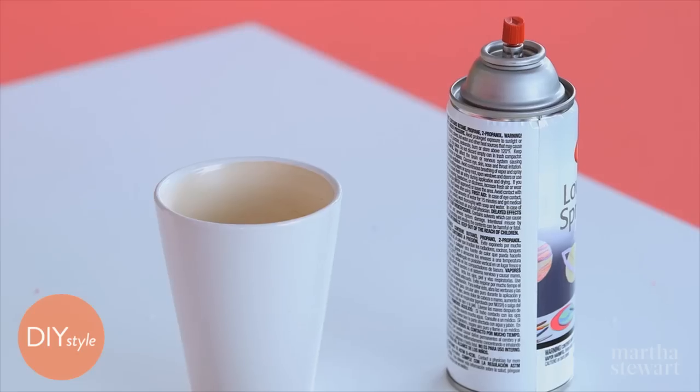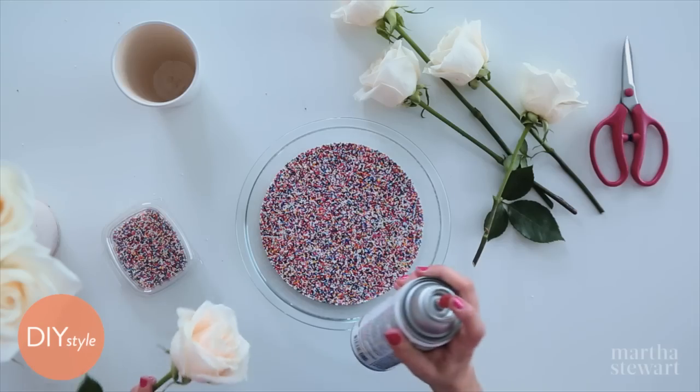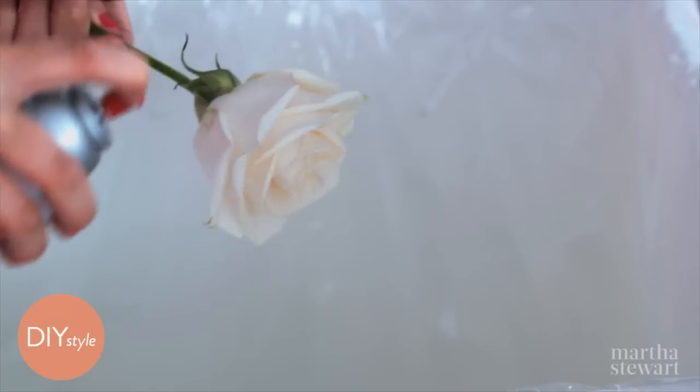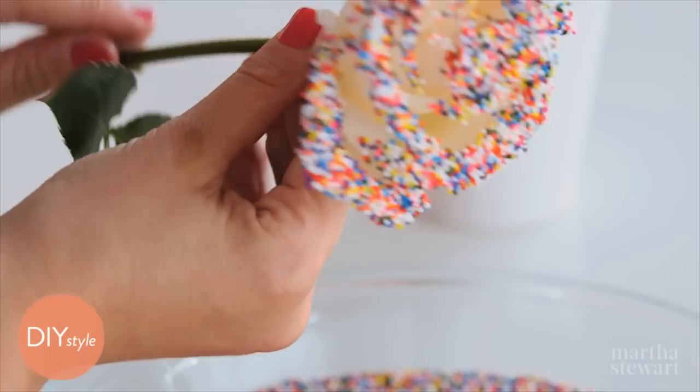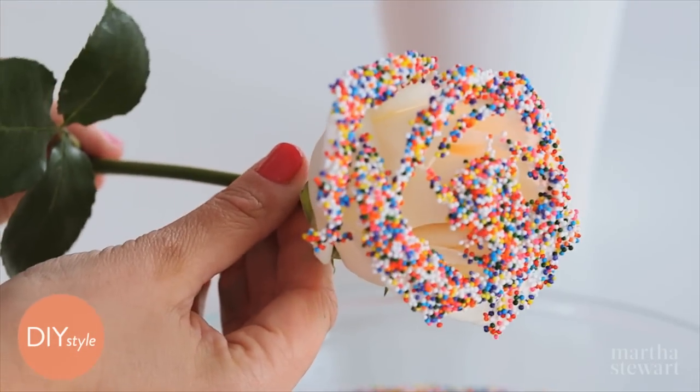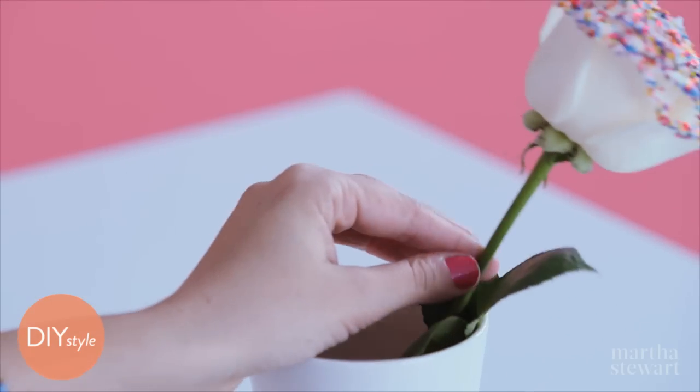Take a white rose with a bit of spray adhesive. Dust a light coat on the rose, then dip the rose right in the sprinkles just like it was glitter. This is delicious looking. Make enough for a big bouquet.